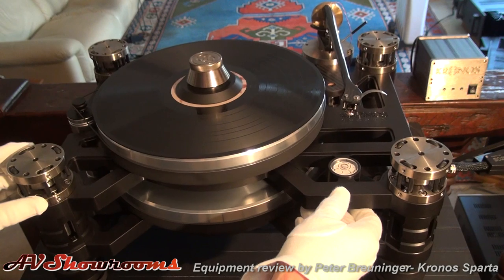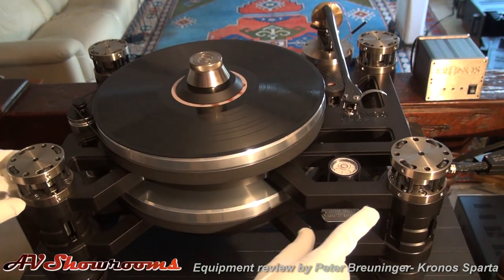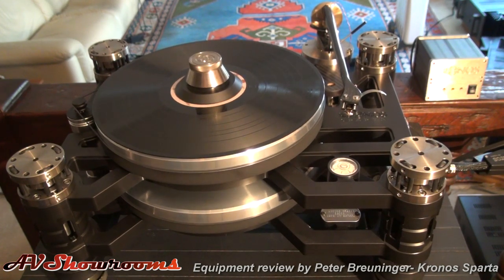Add into it self-lubricating bearings — one each for both platters — and two DC motors. Again, these are running completely separate of each other. And you have an ingenious design.